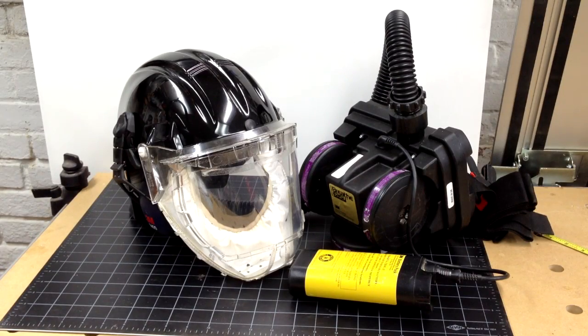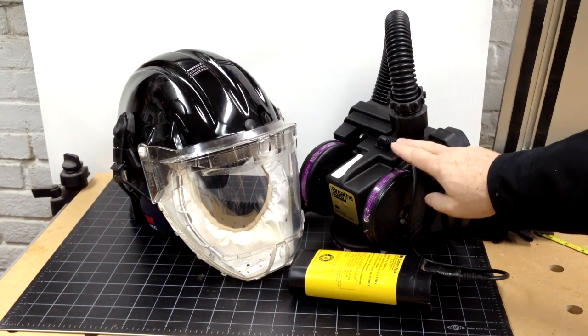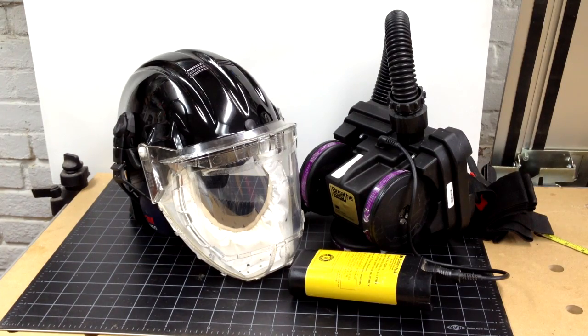My first respirator was a Trend AirShield Pro, which is a one-piece unit similar to the 3M Airstream unit. One of the things about the one-piece units is that they really only filter particulate matter — they don't do anything for organic compounds. The BreatheEasy unit uses a helmet with a hose that goes to a belt pack. The belt pack can have different cartridges on it, including particulate dust cartridges and larger cartridges for organic compounds.